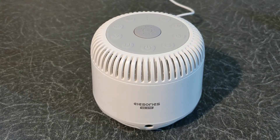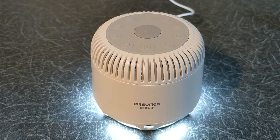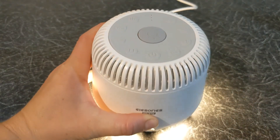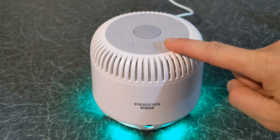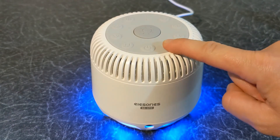Pressing the sun button in the middle will turn on a night light. You can change the colour of the light by pressing the colour switch button. You have different colours such as red, orange, light green, dark green, light blue, dark blue and pink.